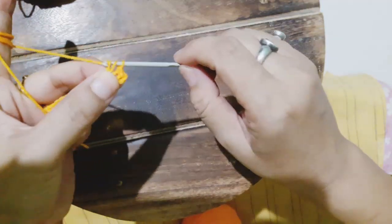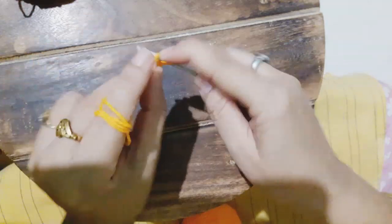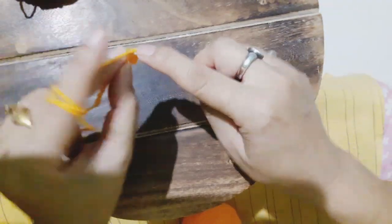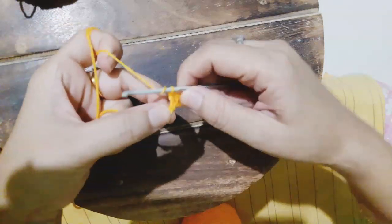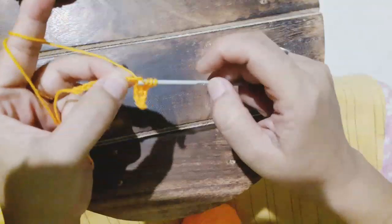Followed by two double crochet — that's the first double crochet and second double crochet. Once that is done, we are going to do five number of triple crochet.